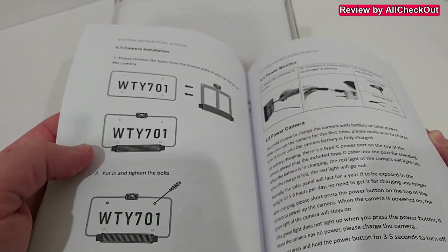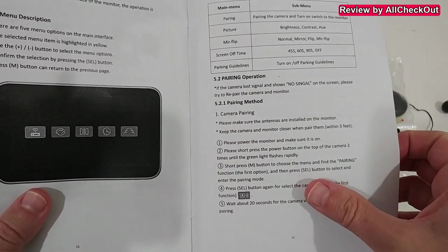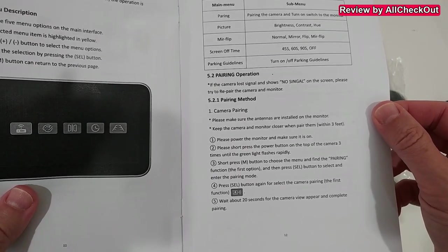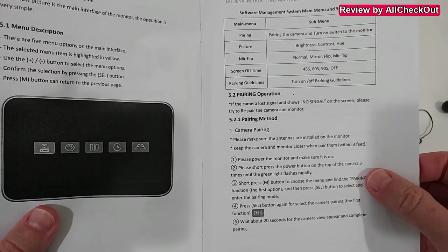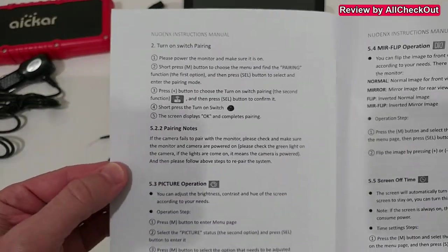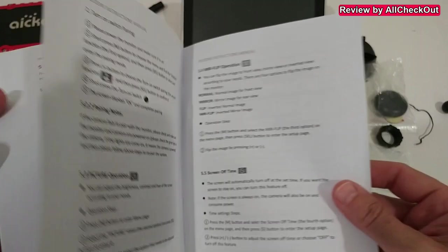It doesn't look too complicated. The main thing I wanted to show you in the instruction manual is the pairing operation. It's supposed to come pre-paired — usually you just turn on the camera and monitor and they connect — but if you're having problems you can reconnect or re-pair it using these instructions.